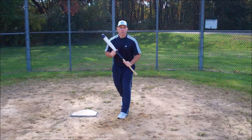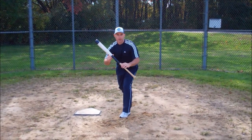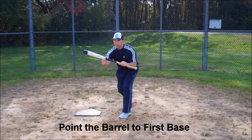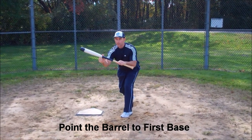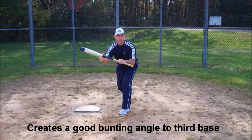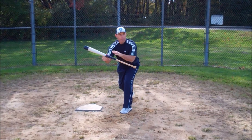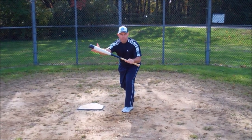Whether it's the pivot method or the square method, what we do to create that angle to get the ball down to the third base side is we teach our kids to point the barrel of the bat to first base. This gives us a good angle to get the ball down to third base side. With runners on first and second or runners on second, we want to bunt the ball to third base, so we teach the kids to point the barrel towards first base.